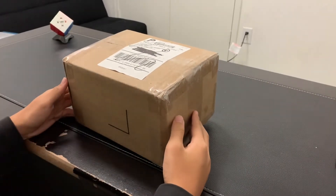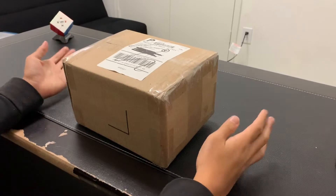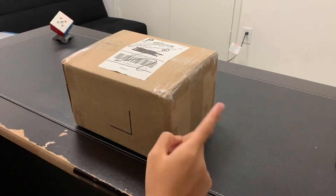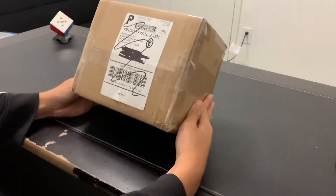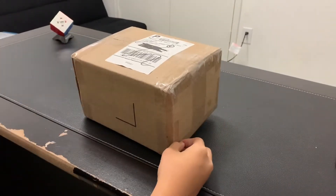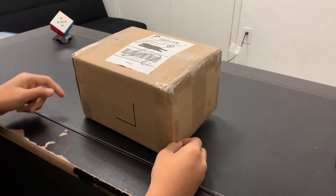Hey guys, this is Daniel Daniel, and Happy New Year! I'm finally back from the Philippines and I can finally unbox this package after two weeks of waiting. We're going to be unboxing the Valk 3 Elite M and the Cubicle Jacket. So let's get started.